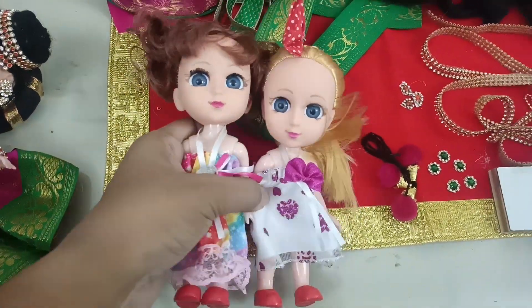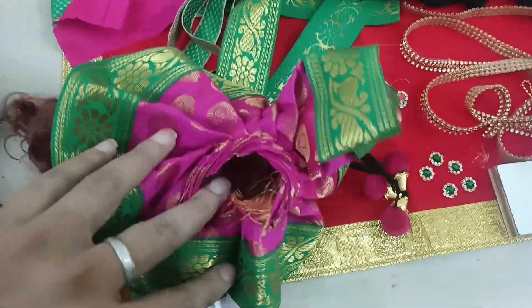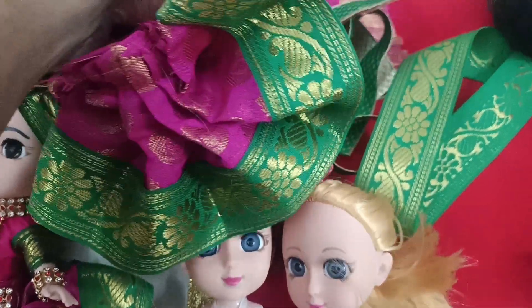These are the two dolls that will be available. We have a beautifully stitched small skirt, blouse — this is for the Krishna.